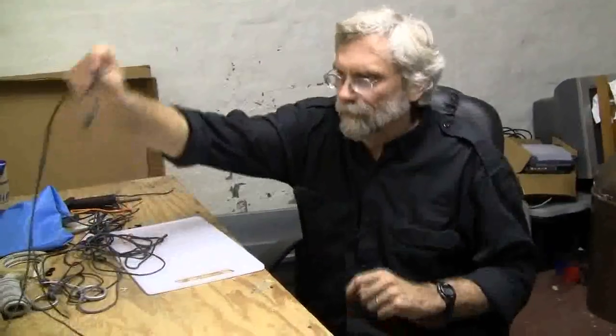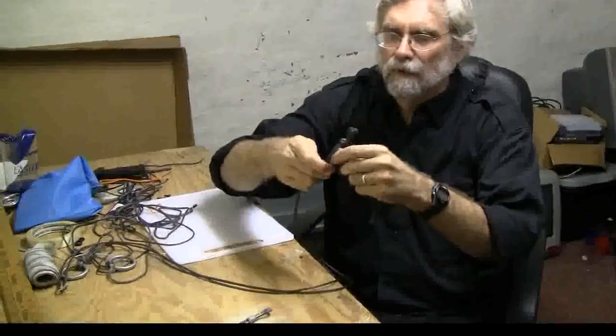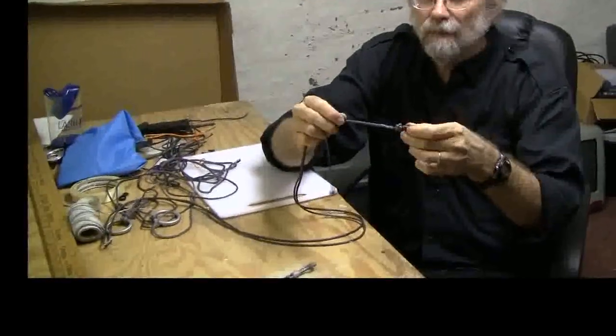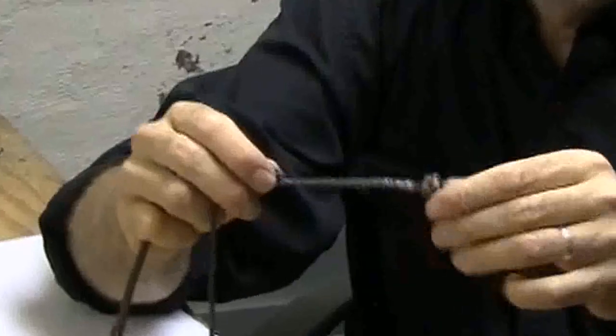I've done that, of course. Here is a completed whoopee sling. We have the bury towards one end, the line coming out of the bury, and here is the diamond knot with the bury off the excess of the diamond knot with the finished edges.